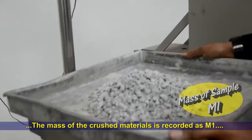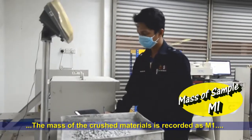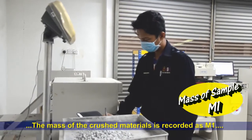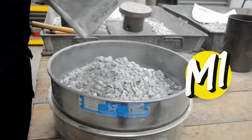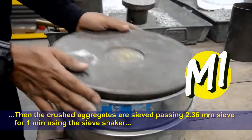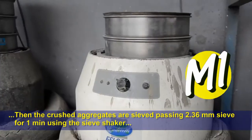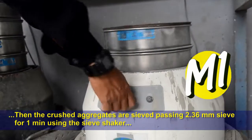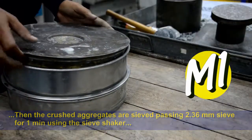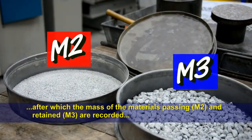The mass of the crushed materials is recorded as M1. The crushed aggregates are then sieved on a 2.36mm sieve for one minute using the sieve shaker, after which the mass of the materials passing (M2) and retained (M3) are recorded.